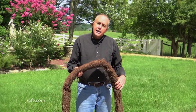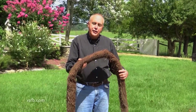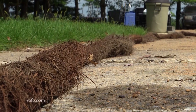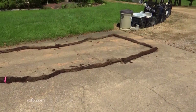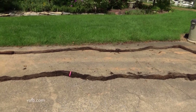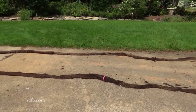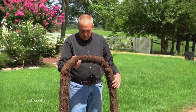One of the issues that you're going to deal with in planting trees around your gardens and your house is tree roots. Just take a look at this 40-foot long tree root. This was in a septic system, one of the septic lines that found its way through one of the cracks. And this, by the way, is a weeping willow tree root.